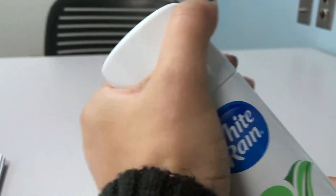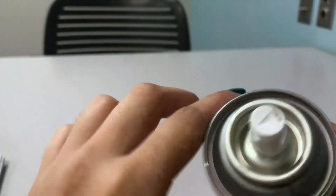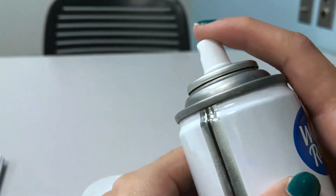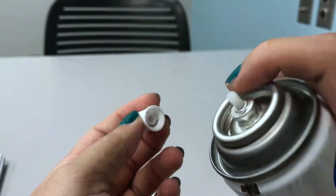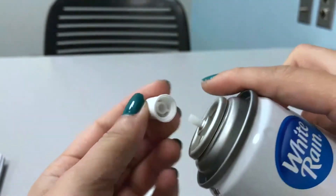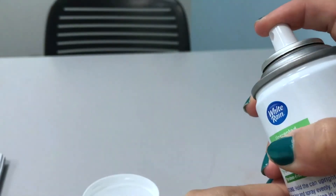Opening it up — it's just a regular aerosol can, nothing special. There's a little arrow, pretty typical. The directions say you can remove the button to unclog it if it gets clogged, and it comes off really easily. Then you just stick it back on and close it back up.